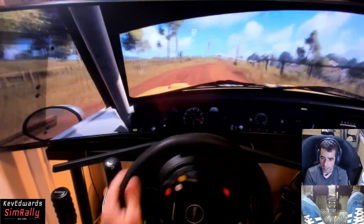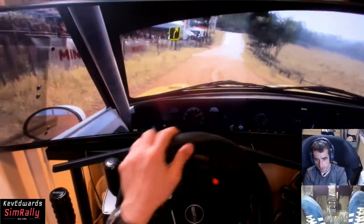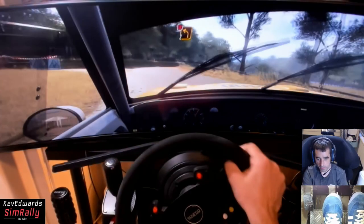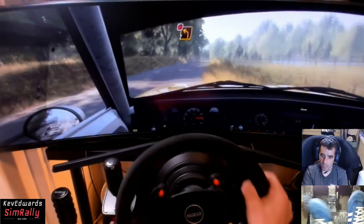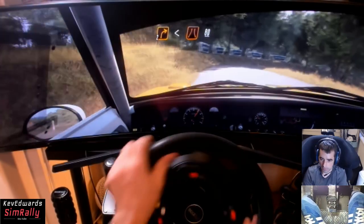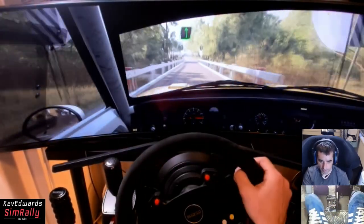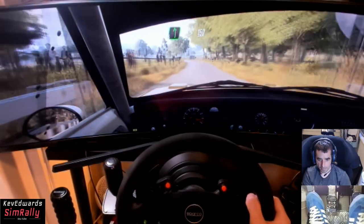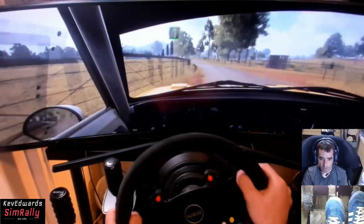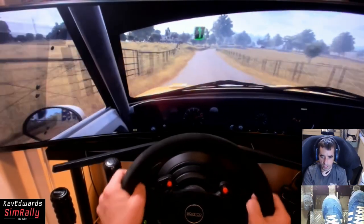A little bit slidey there. Into four right, opens over a crest. Three-two left tightens, don't cut onto the tarmac. Into two right, opens over an arrow bridge, 80. Six left long tightens to flat over crest, 150. Five right long open to a crest - I think it's flat, let's smash it. Into six left long over crest.